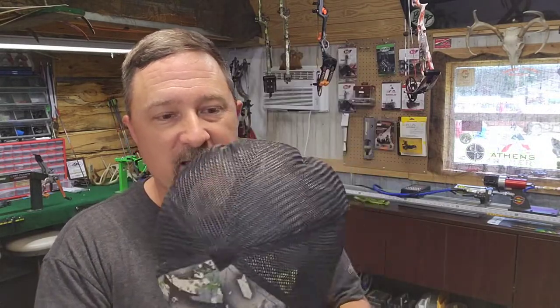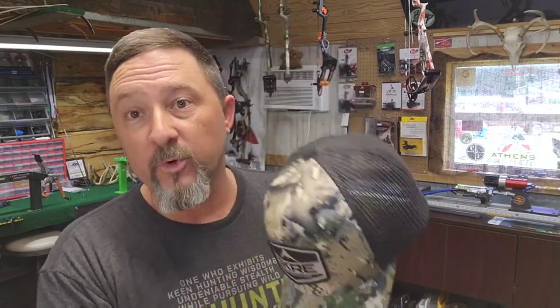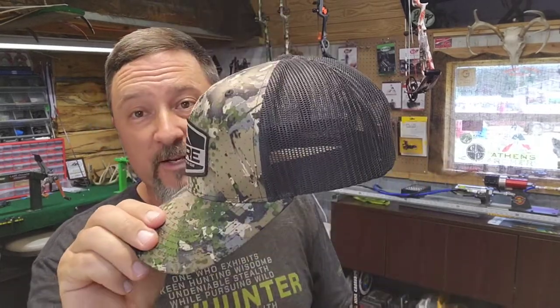Their hat - I think they call it the Discrete Patch hat. It's not a Richardson brand hat, but you guys who like the Richardson 112 style - that's what this is. It's a nice structured hat that fits really well. They make several other hats; this is just the one I picked because I like the way it looks and fits.